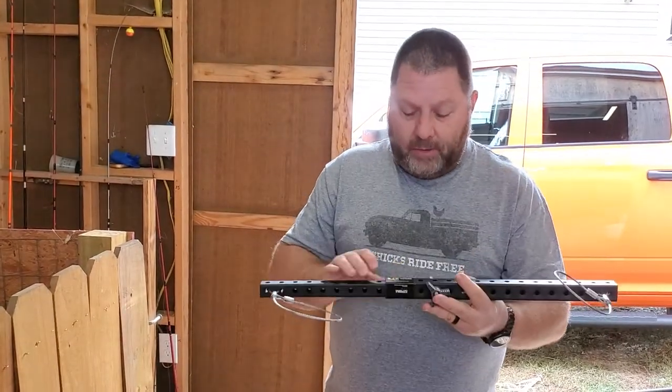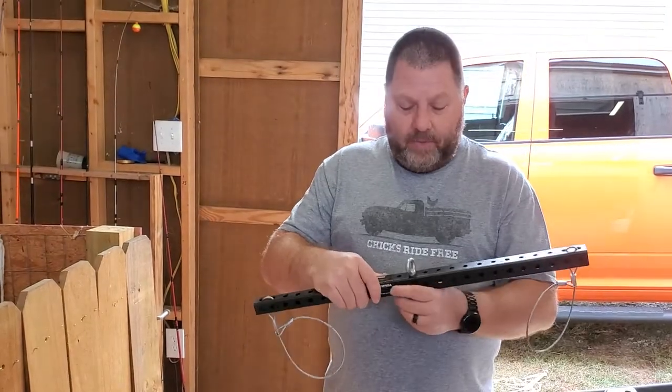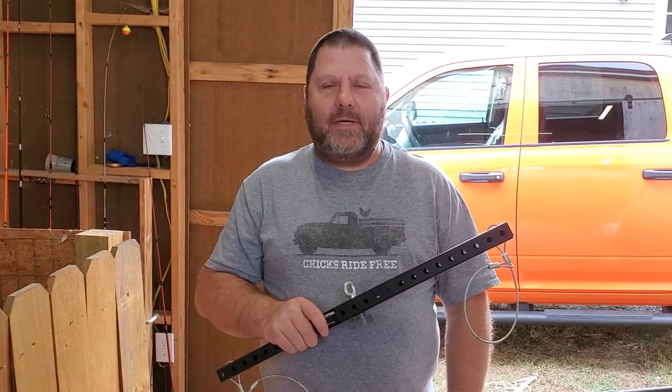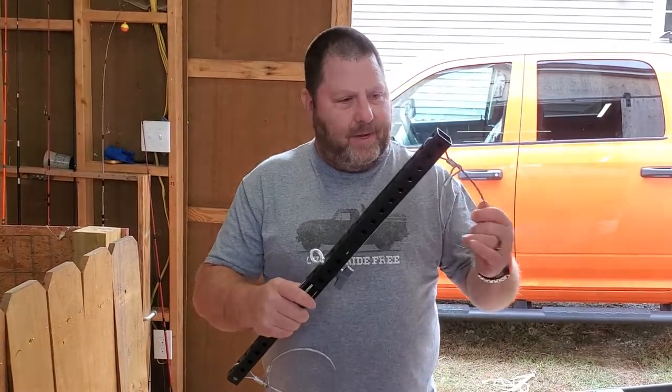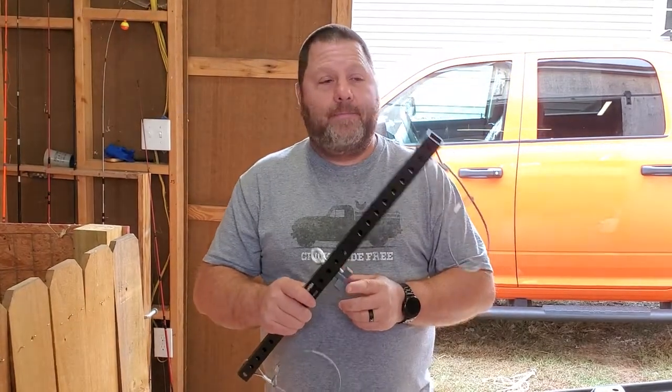It's got about another maybe three inches of expansion, so you could actually put something like an elk on here, I think, and it would hold up. Just my final thoughts on it — it is a quality product. You will not go wrong trading in your old gambrel that you used to have to cut holes in the deer's legs to use. Because this thing holds. If we pulled the hide off that deer, this thing never slipped.